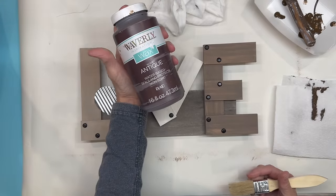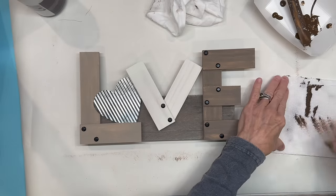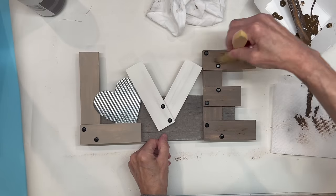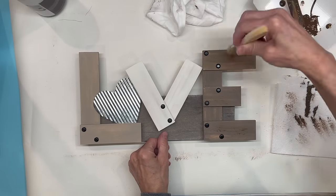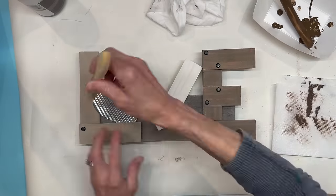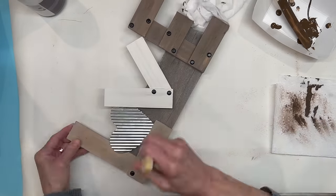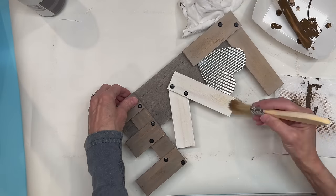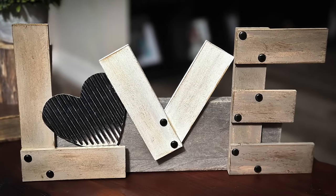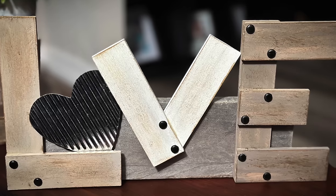To give this a more aged look I'm using the Waverly Antique Wax and a chip brush, just antiquing these a little bit — make it as heavy or as light as you want. I'm just trying to give it a more aged look. I really like the way this one turned out — I'm going to leave this up year round. Let me know what you think in the comments if you decorate farmhouse and rustic.